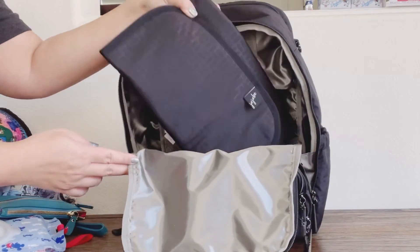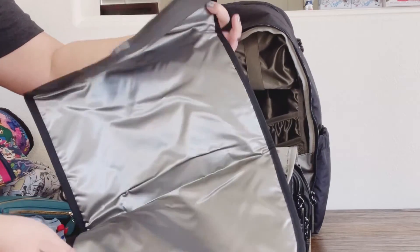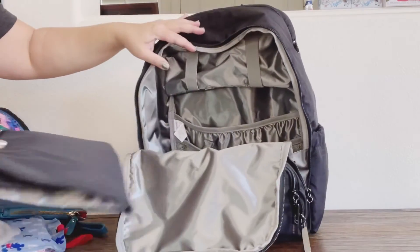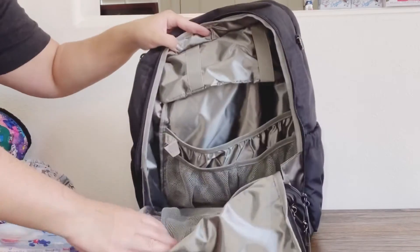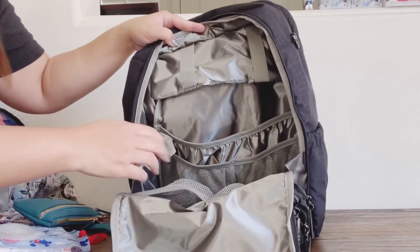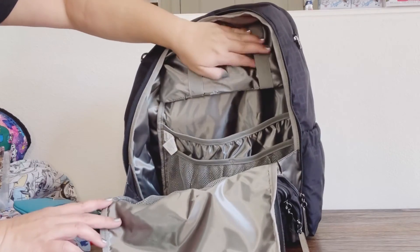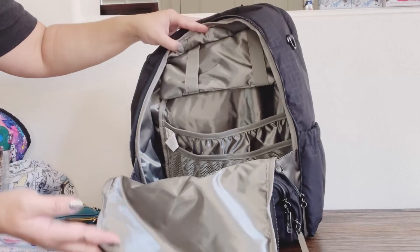Here is the change pad that's included with the Be Zealous. It is padded — it has a thin padding, thicker than the BoBe padding and thinner than the BFF padding. Here's a closer look at the inside: there are two mesh pockets here, two mesh pockets right here, a large pocket here, and straps that you can put your wipes in or whatever you want to hang on there.